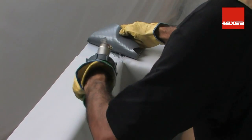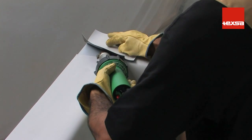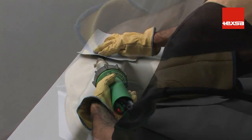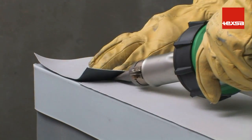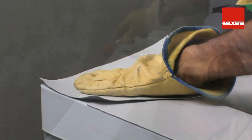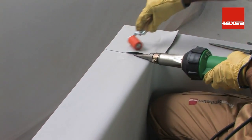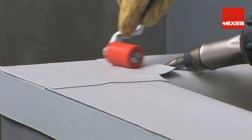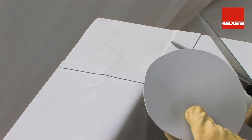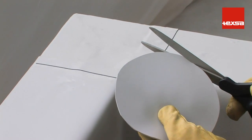Make a spot weld in the center to hold the piece in place. Weld from the center outward, avoiding the formation of air pockets. Press down with the silicone roller, taking special care with the joints. To ensure water tightness, cut a round piece about 12 centimeters in diameter.